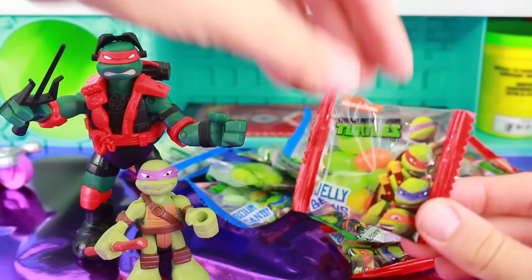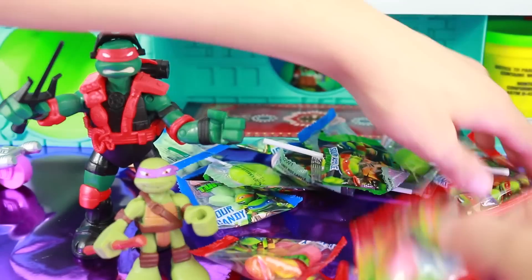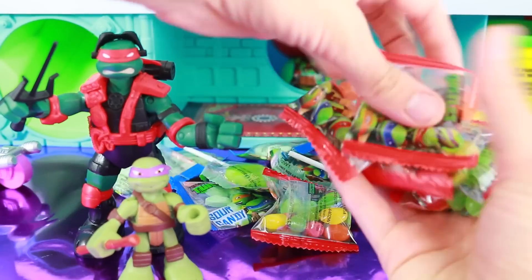There's Teenage Mutant Ninja Turtle jelly beans - one package, two, three, four, five, six jelly bean packages. Yum!